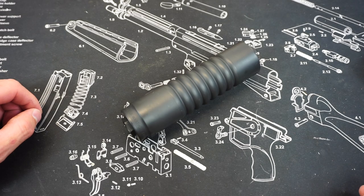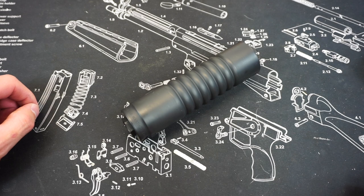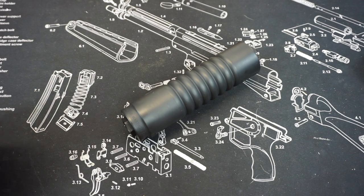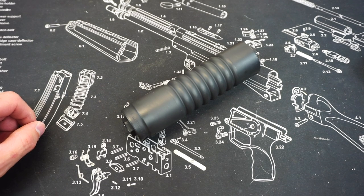Hello and welcome to Firearm Freedom. This is going to be another first impressions video. In today's first impressions video, we are taking a look at the AB Suppressors A10 Warthog.